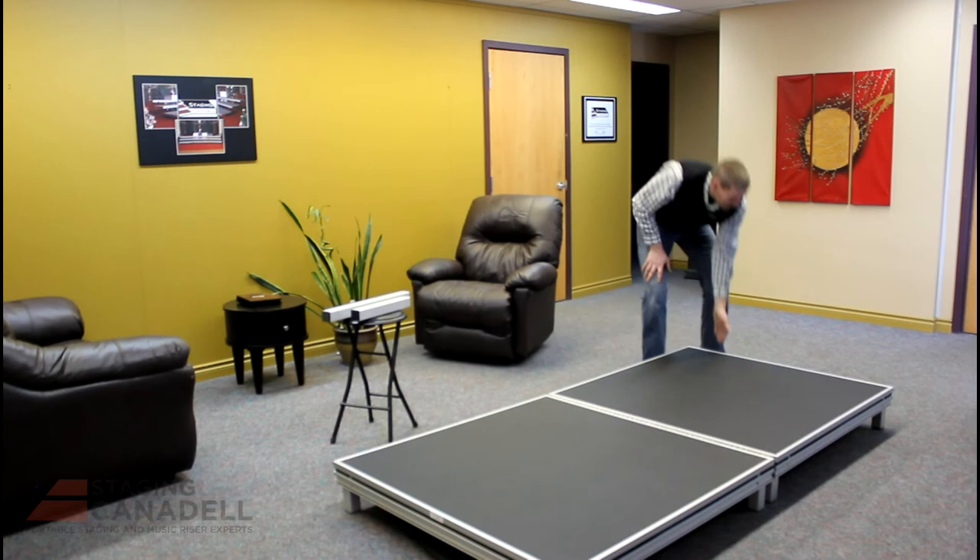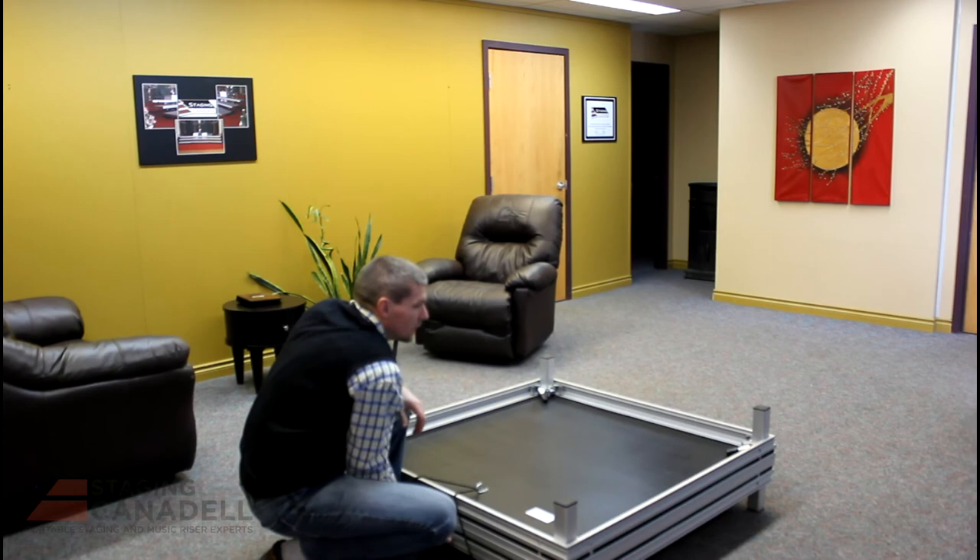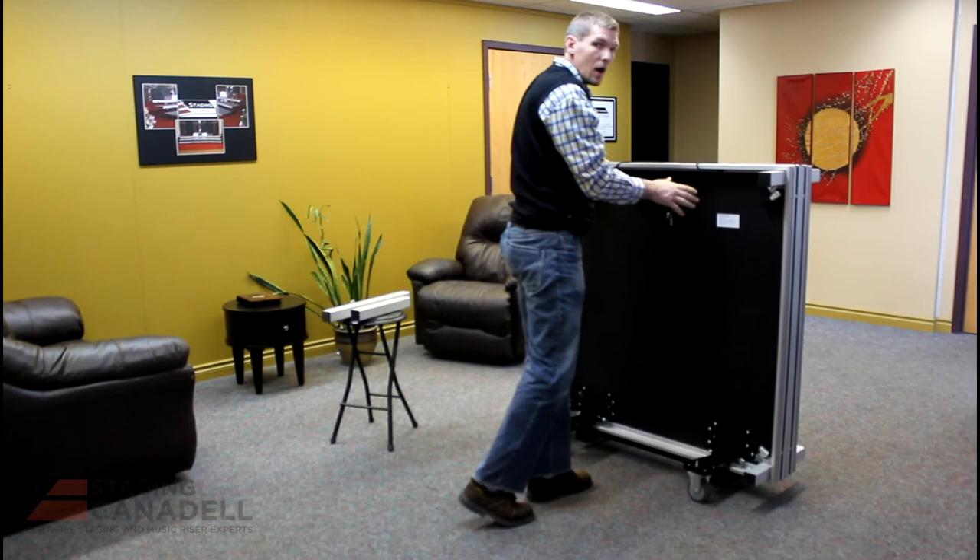Closing the stage up is exactly the reverse. Grab the top platform, flip it over, and lower it in place. For safety, put the secure cord in place, then lift both platforms together from the middle until you hear the lock. Now the stage is ready to be rolled away and stored.